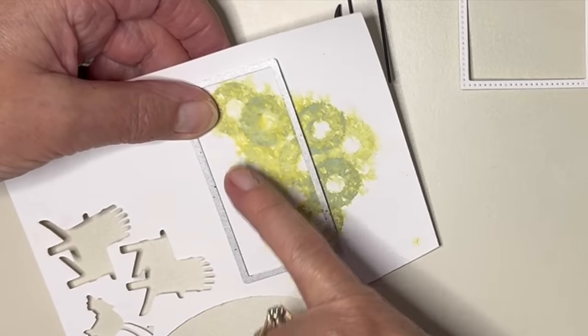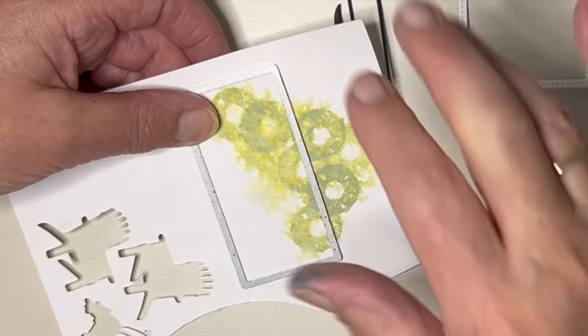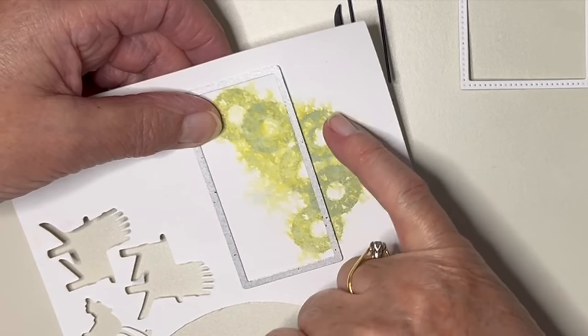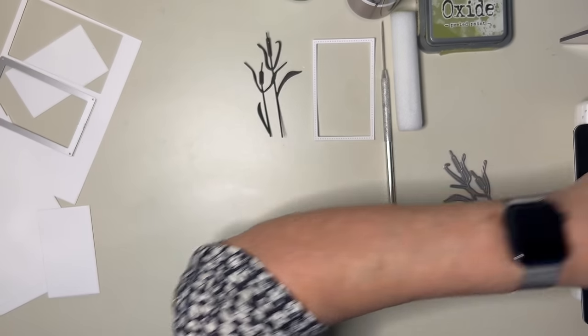When you activate oxides, the different base colour constituents come out. You can see the blue around here — it's lovely. I absolutely love it.